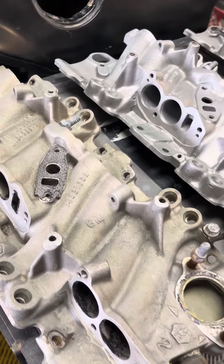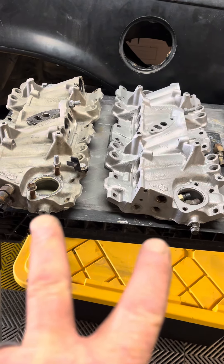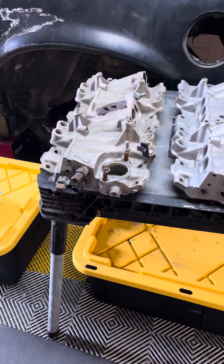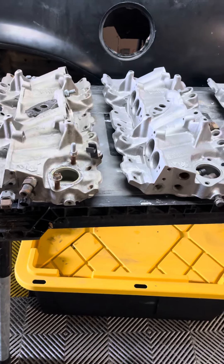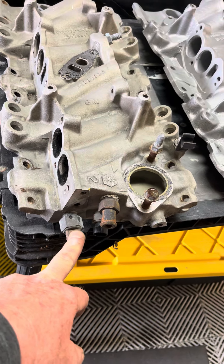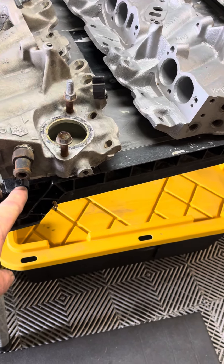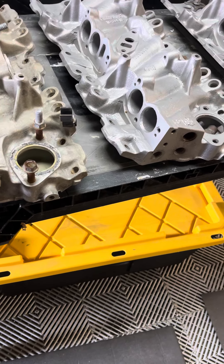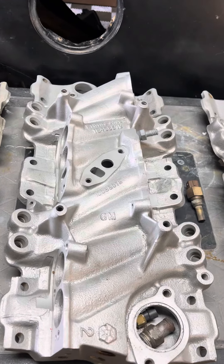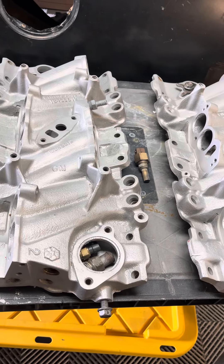That's really the key difference between these. Both of these systems use the ninth cold injector — the cold start injector — and therefore you need to have the cold start injector switch. All of these manifolds are going to have a coolant inlet nipple and a coolant temperature sensor. When we get to the 87-88s, once again, the center bolt flange is different, and that's really about it as far as I know.